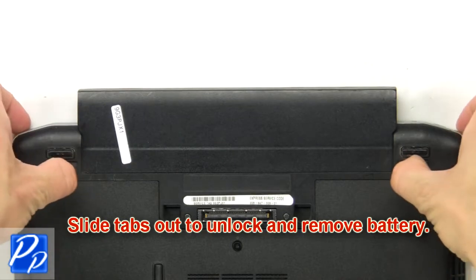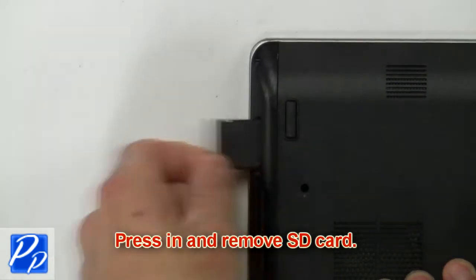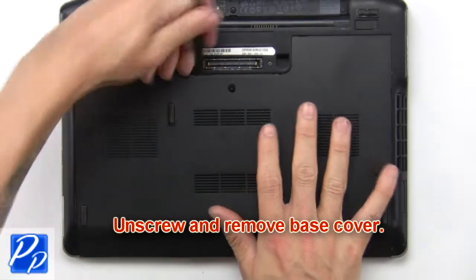Slide tabs out to unlock and remove battery. Press in and remove SD card. Press in and remove express card. Now unscrew and remove base cover.